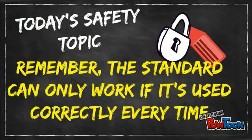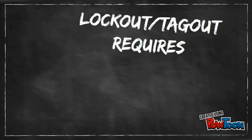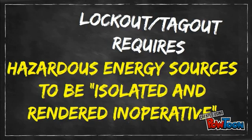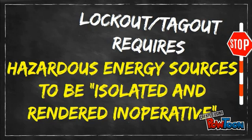Remember, the standard can only work if it's used correctly every time. The Lockout Tagout Standard requires that hazardous energy sources be isolated and rendered inoperative before maintenance or servicing can begin.